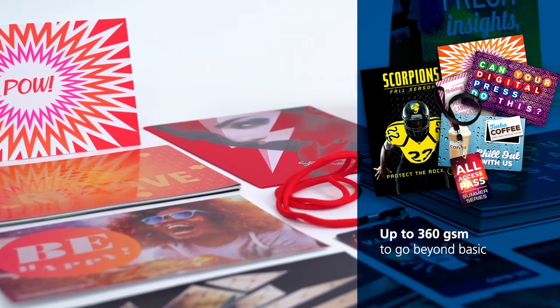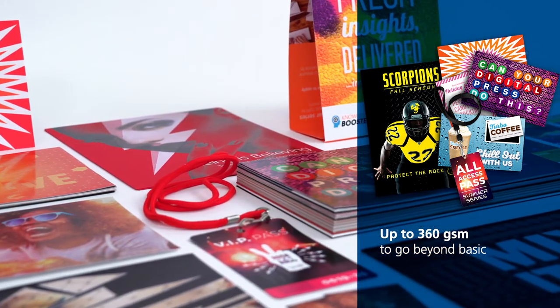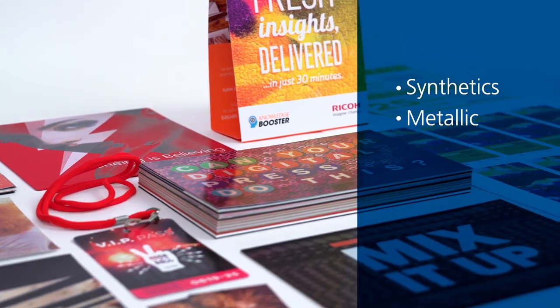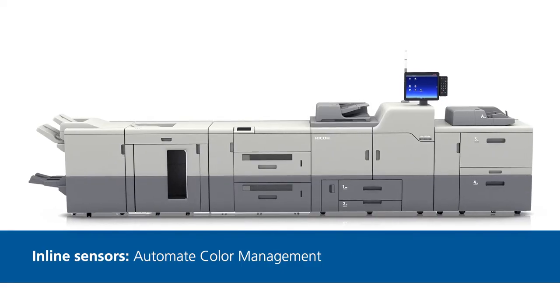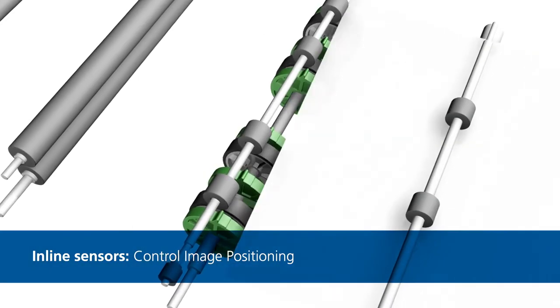With support for an impressive range of substrates up to 360 GSM, you can really go beyond basic. Print on synthetics, metallic, magnetic, linens, heavyweight stocks, and much more.